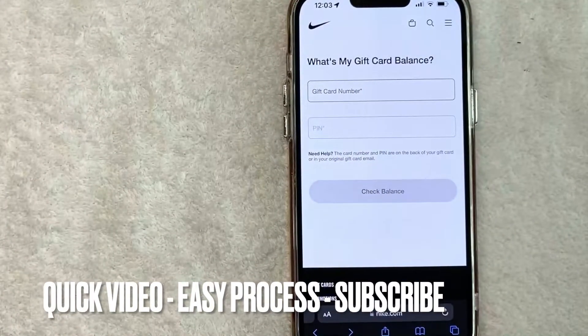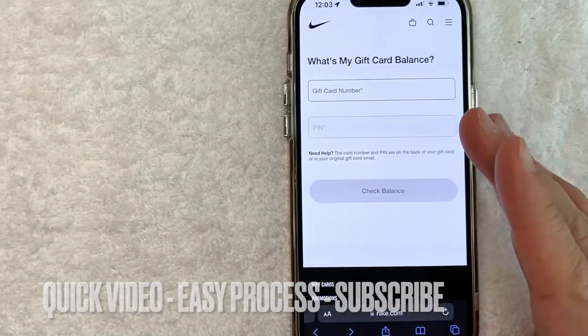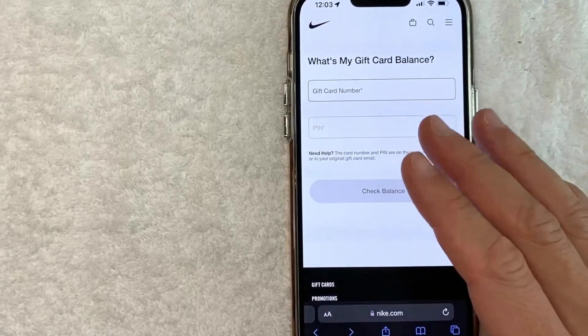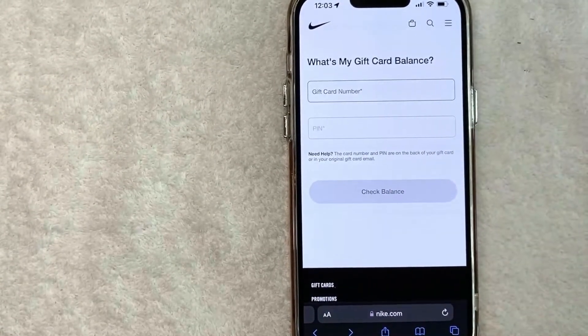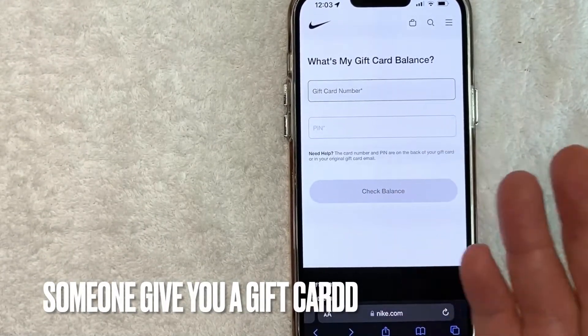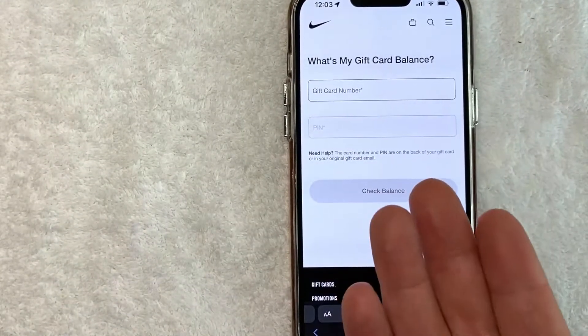First off, this is going to be a really quick video so be sure to stick around to the end, because there are really not too many steps involved. But why would you want to check your Nike gift card balance? Well, that's pretty easy — maybe you were gifted a Nike gift card for the holidays but you're not sure exactly how much money they put on it.